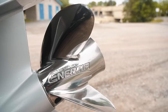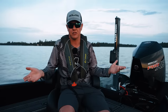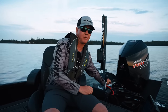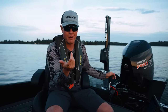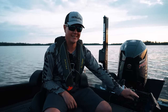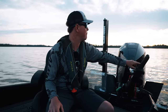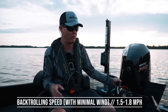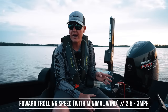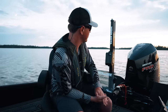The prop I have on here is a 19-pitch Inertia. I haven't played with other props — that's just the one the dealership recommended. Another common question is about back trolling speed. Right now back trolling I'm hitting around 1.5 to 1.7 miles per hour with basically no wind. If you had wind, you could back troll a lot slower — somewhere between 1.5 and 1.8. In forward, I'm hitting somewhere between 2.5 and 3 miles per hour in glass-calm conditions. If you have wind you could troll down slower.